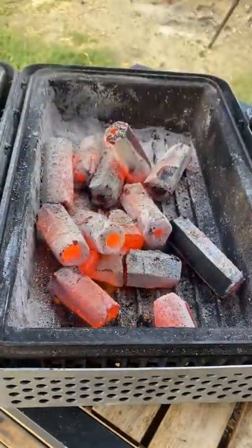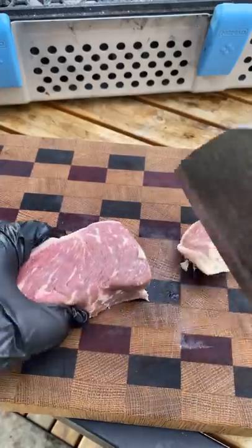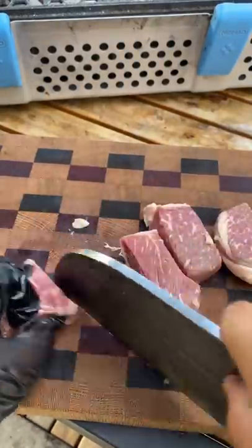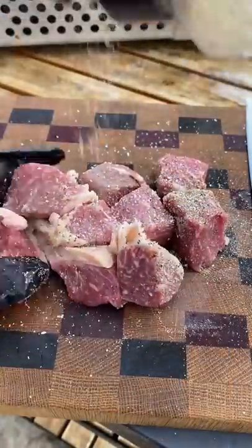Let's make some garlic steak tips and eggs for breakfast on the Nomad Grill. Cut your steak into one-inch cubes, then season with salt, pepper, and garlic.